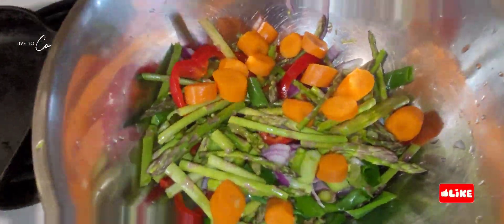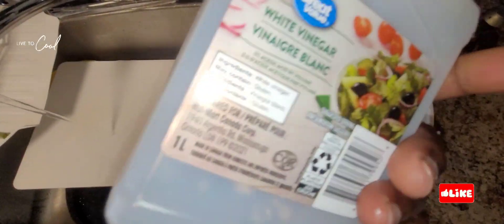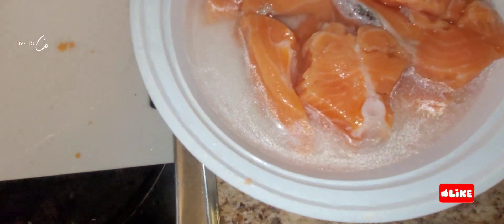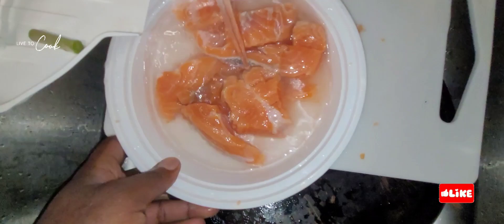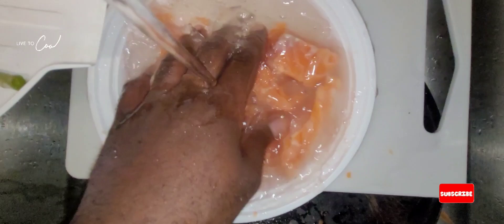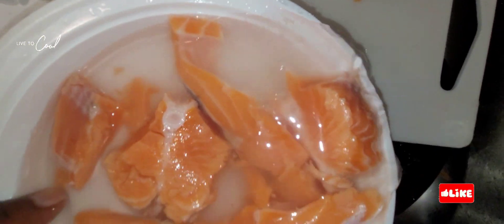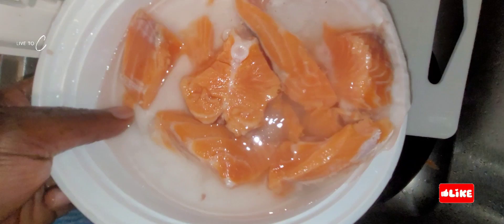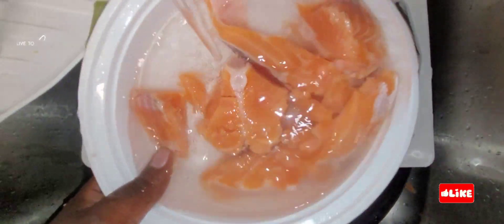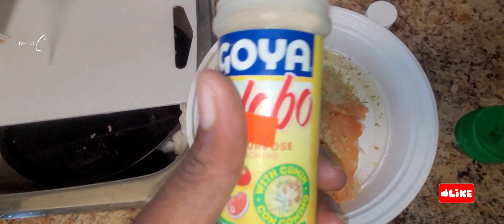For all the people that's just tuning in, we're dealing with some salmon here. We're gonna clean the salmon before we start cooking. We're cleaning it with some white vinegar — look at that, looking nice and clean. We're also cleaning it with some all-purpose flour.